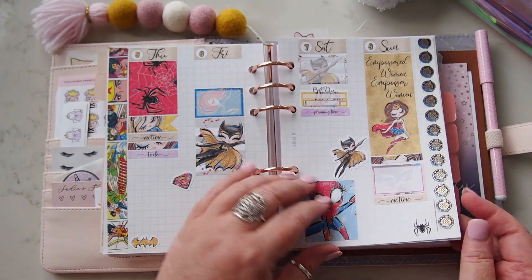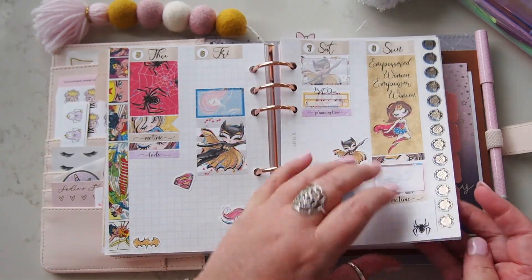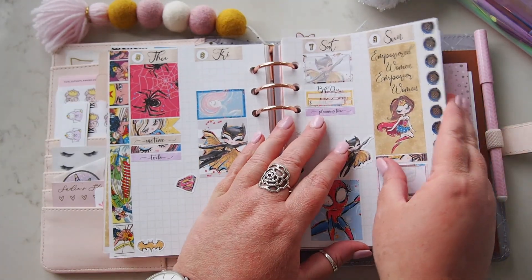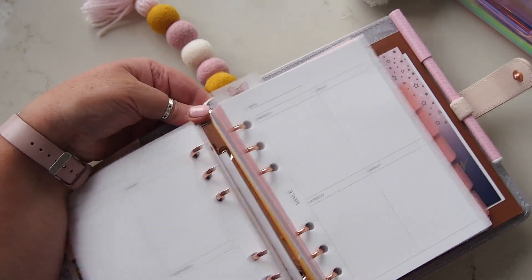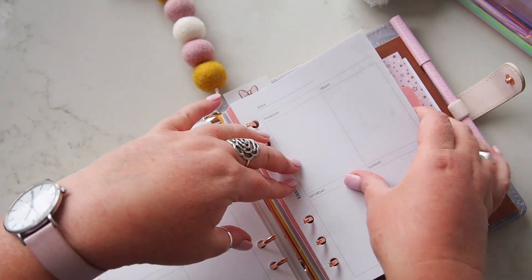You've probably seen this already — I think I was showing you the other one first. It does have all the weekly pages in here but I'm going to take them out because it's just too many and unnecessary.